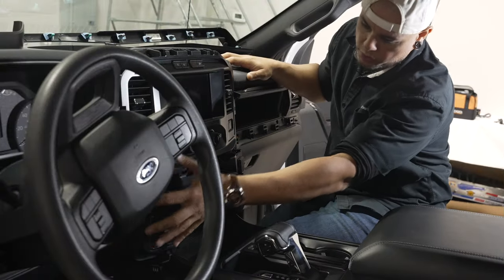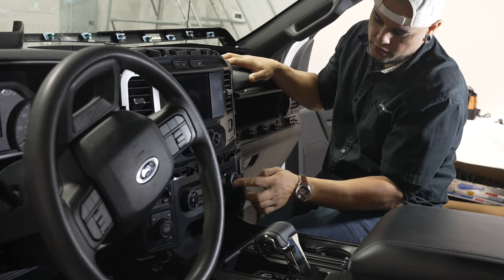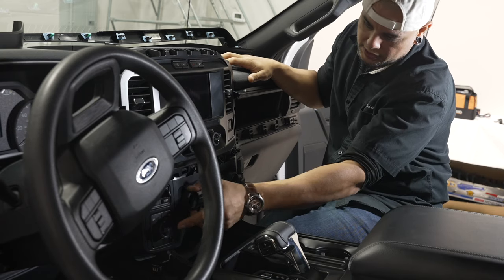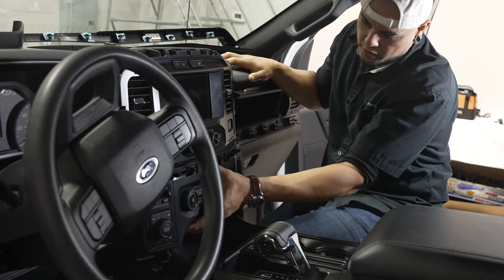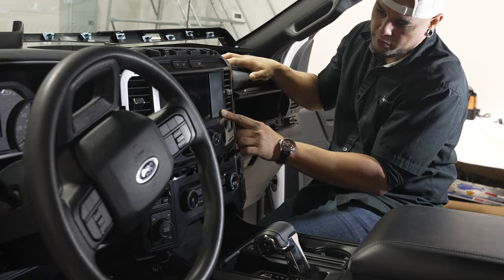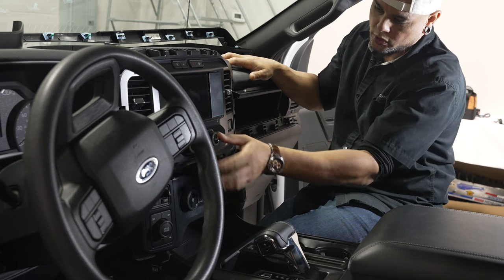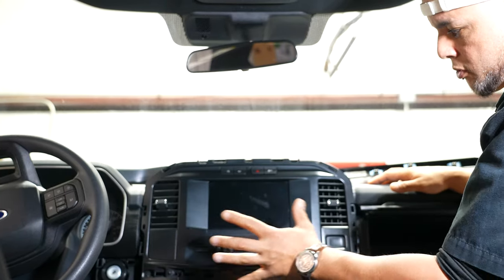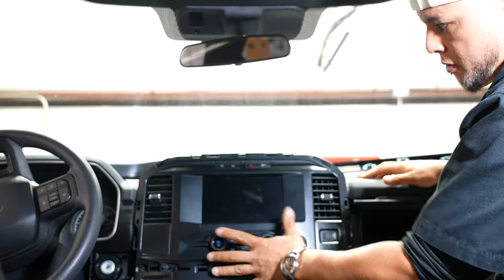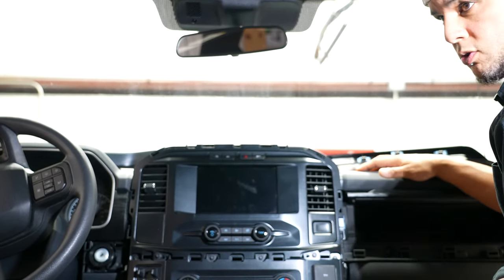Next up we're going to remove our climate control cluster. We're not going to reuse this bezel but we will need to remove all of the attachments that are attached to it. So we're going to pull this whole thing out and set it aside along with the radio bezel. We'll need to reuse the volume and media controls here on our new bezel. We'll take these both to the bench, swap everything over, and when we come back to reinstall it'll all go into the new bezel that's included with your kit.